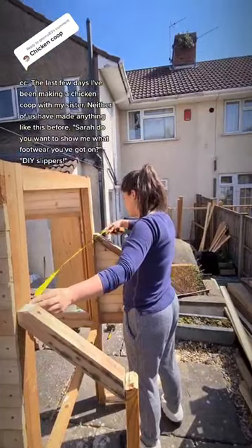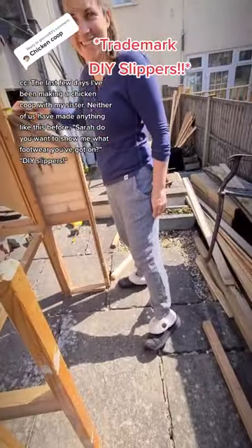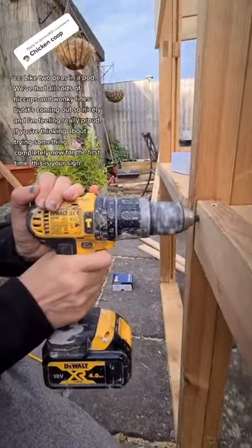Sarah, do you want to show me what footwear you've got on? DIY slippers! Like two peas in a pod.